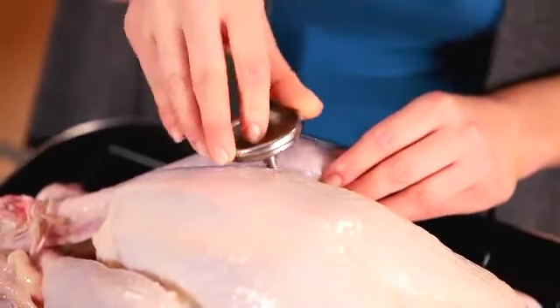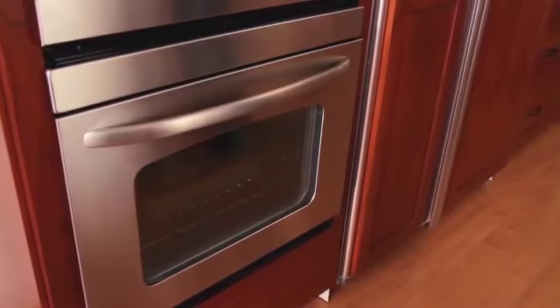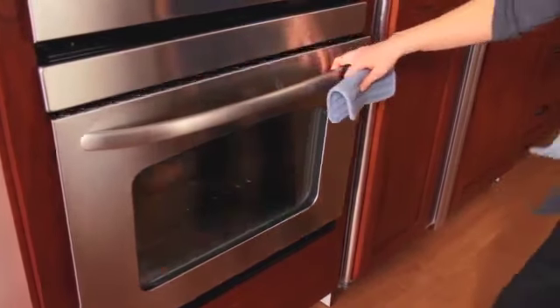Insert an oven-proof meat thermometer into the thickest part of the thigh. I've heated the oven to 325 degrees. Roast the turkey uncovered for two hours.